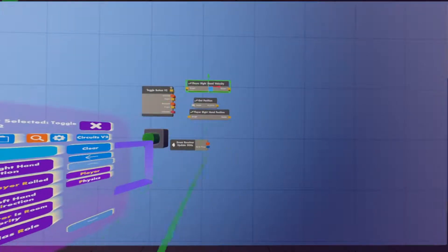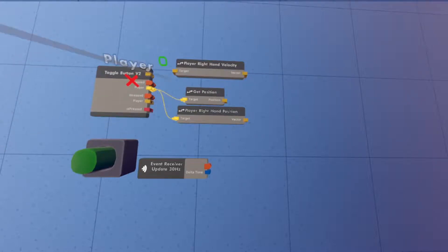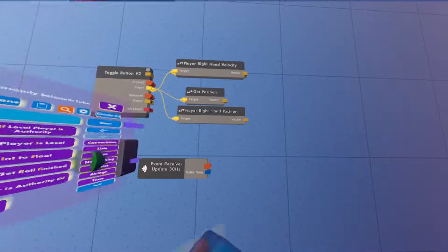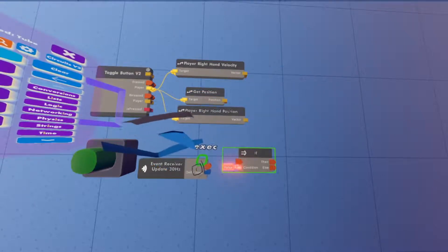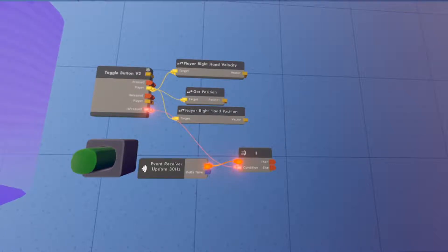Now we're going to wire the yellow player pin to all three of those chips. Then we're going to spawn in an If chip — just search 'if' in your palette and place it here. We're going to wire the Event Receiver's Update 30 Hertz to that If chip, and the condition is going to be 'Is Pressed' on our button.